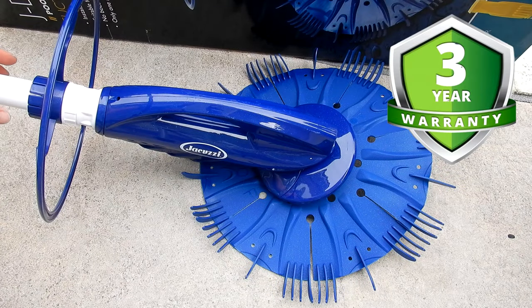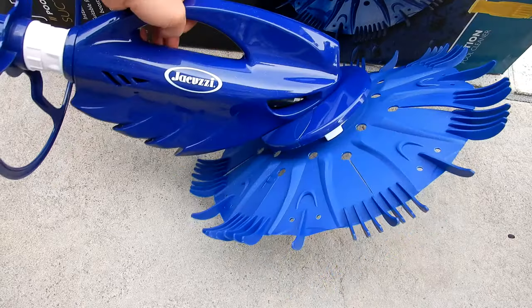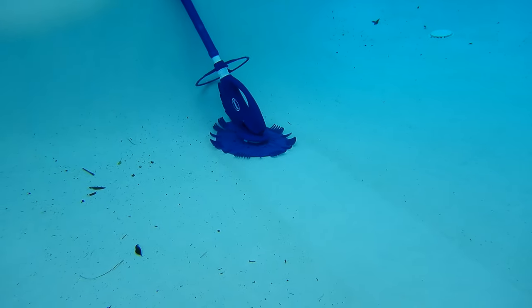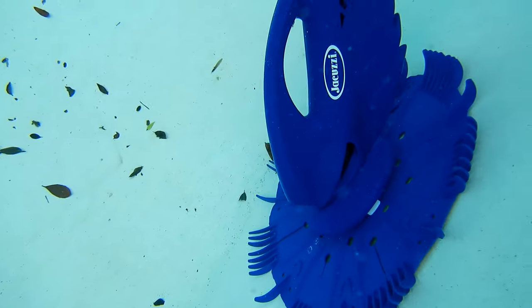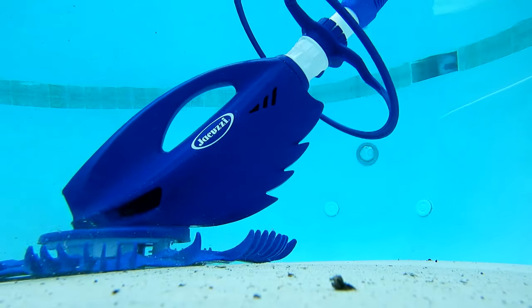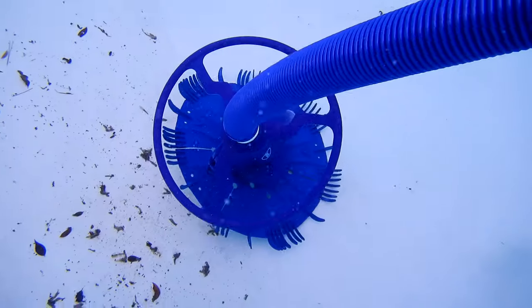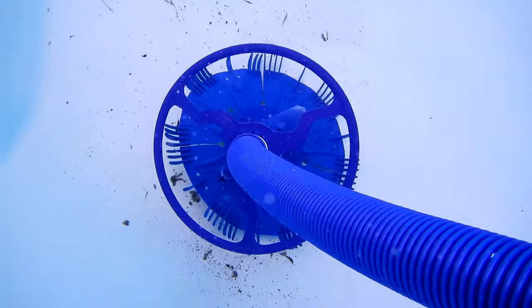One of the nice features of the JD-300 is that it comes with a 3-year manufacturer warranty. I was actually impressed and very surprised at how well the JD-300 worked in the pool. You can see the streak of the clean area as it's cleaning up the dirt. It also does a great job with leaf debris — the diaphragm had no problem picking up larger leaf debris, and of course dirt was picked up really easily by this cleaner.